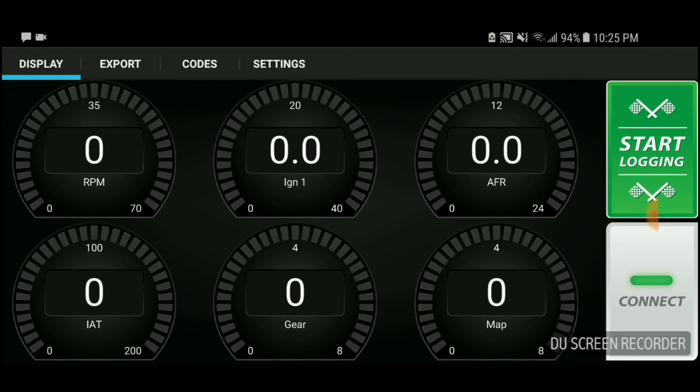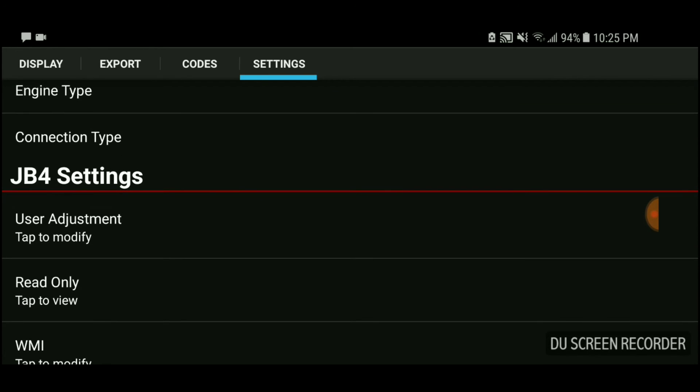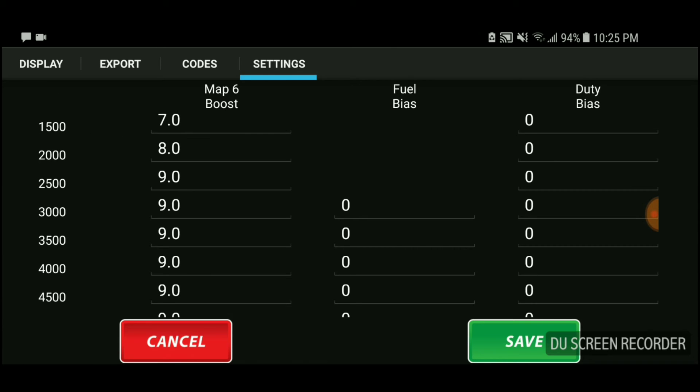Map 6 is where you can make changes to the amount of boost you're running. Go to Settings on the far right, then JB4 Settings, then User Adjustment. User Adjustment is where you make changes to the amount of PSI or boost you're running.